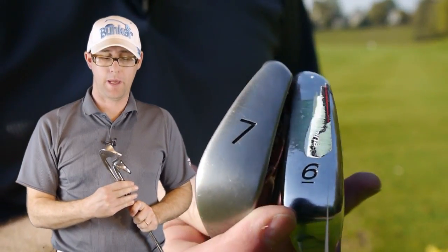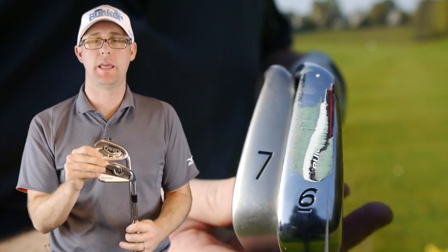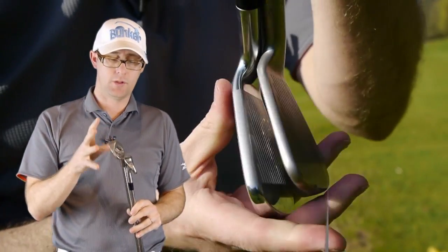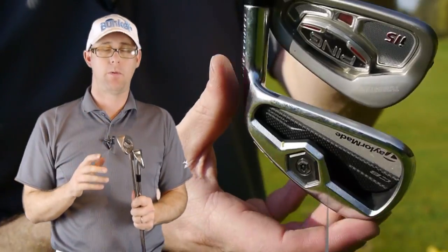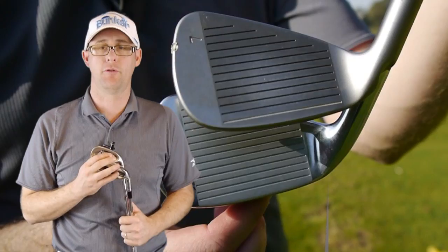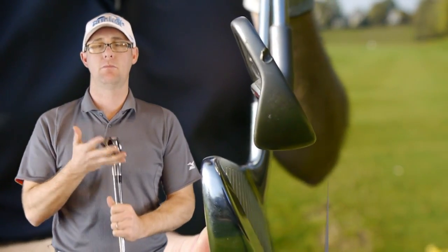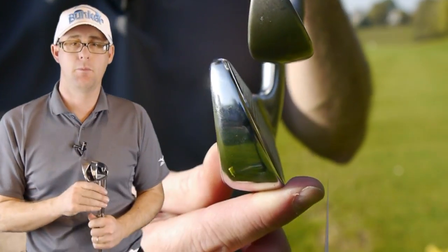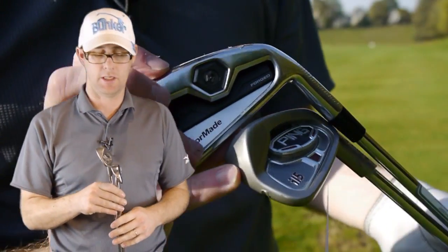Hello, Mark Crossword here. We've got Ping i15s, we're going to match them up with the TaylorMade CB. Two similar kind of irons, maybe aimed at similar golfers — both slightly better players who want a little bit of help around the outside, because there is some peripheral weight in both of these clubs. Medium soles on both of these, medium top lines. Let's give them a compare, get out on the range and show you exactly my thoughts on who might go for these two clubs.